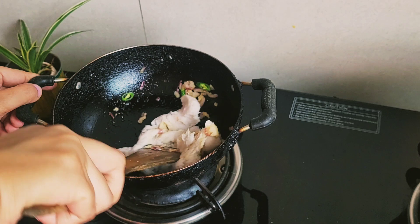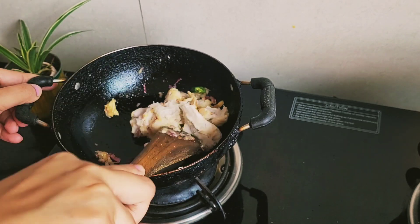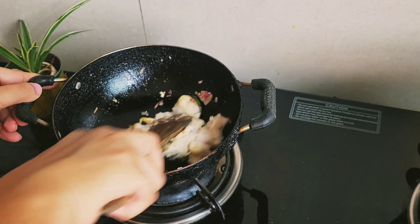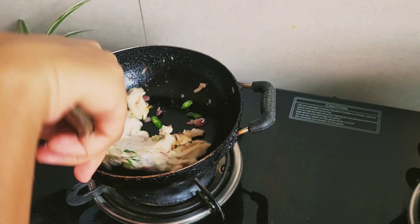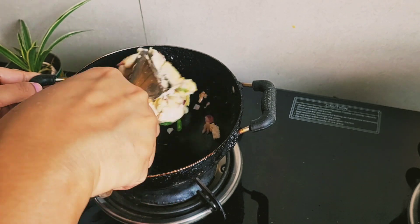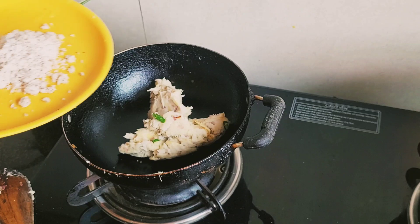The recipe is of arbi — in Bengal we call it Kochu. The recipe name is Kochu Bharta, or you can call it smashed arbi. I pressure cook the arbi, peel the skin, and mash it. Then I mix the mashed arbi with the onion, garlic, and chili.